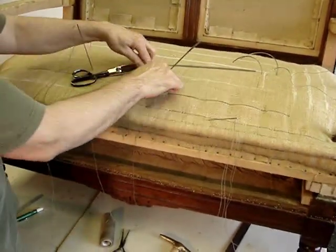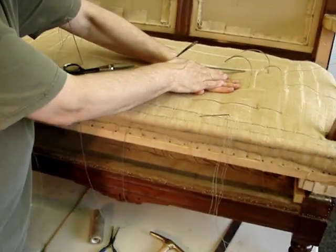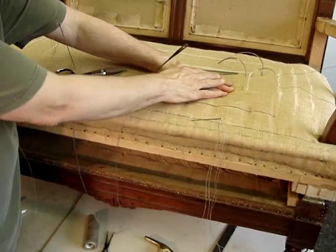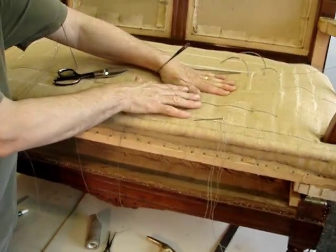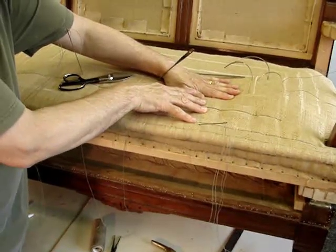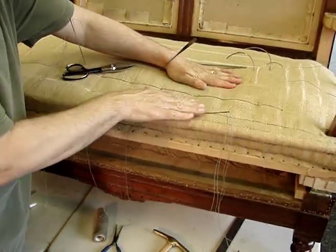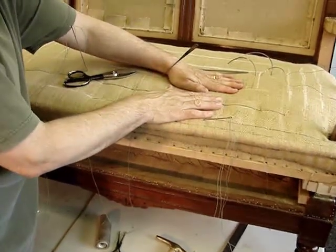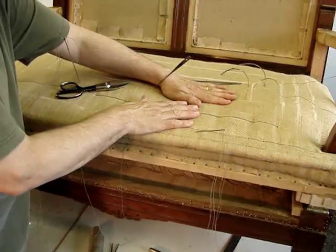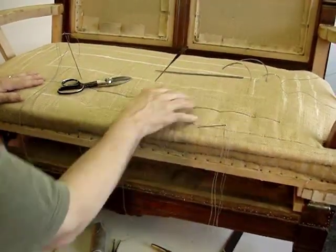Once the bridle stitches are placed in, this piece will look thusly — it will be truly a recessed pod. It will accept the additional stuffing, which will be curled hair or curled horse hair, and it will be stitched onto the surface. It will fill the voids and be ready for a muslin over-upholstery prior to the final covering.